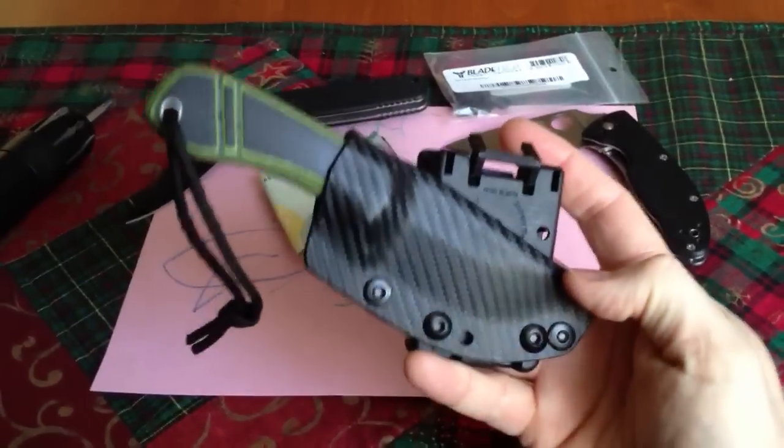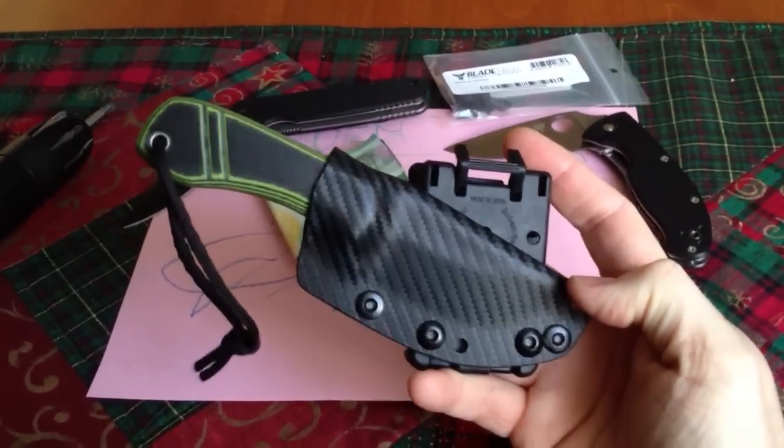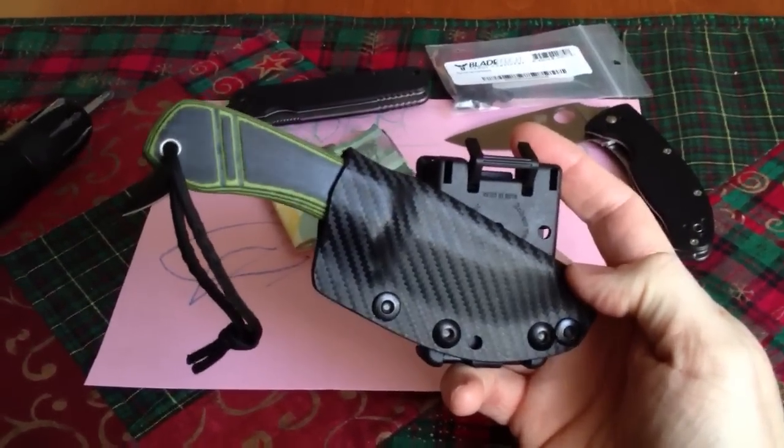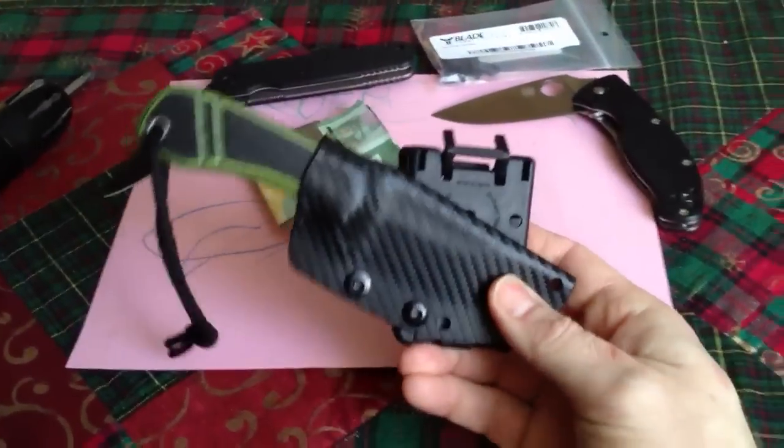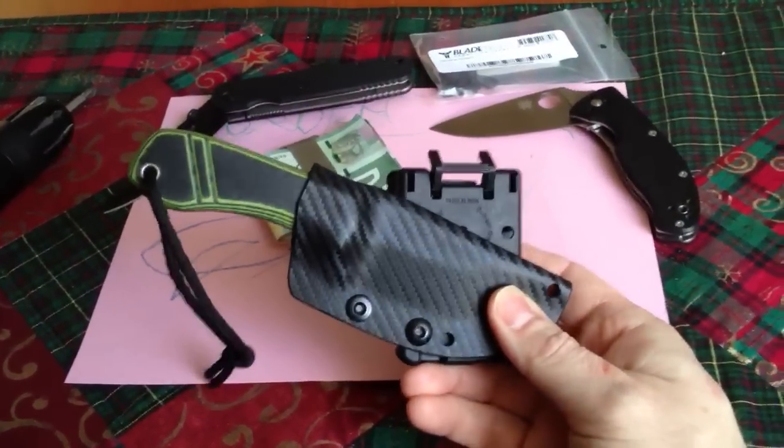I'm still rocking my Jason Wojtas Toxic Chisel — large tech lock on it, canted carry. Works real well, beautiful blade.